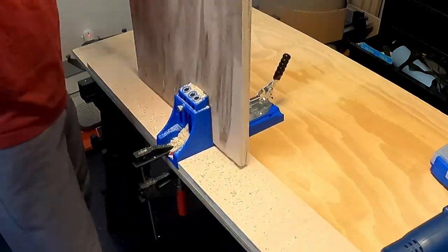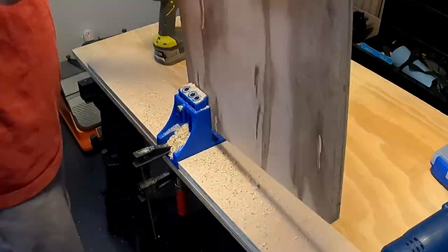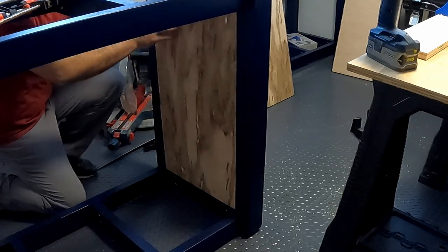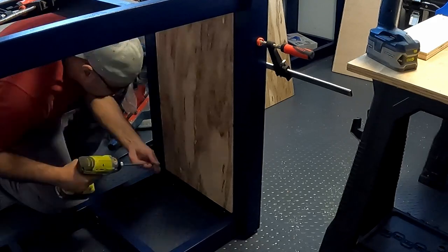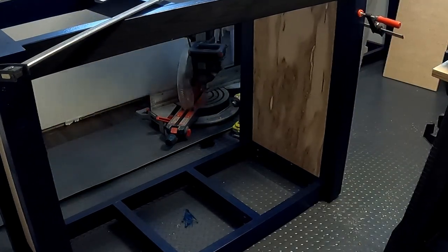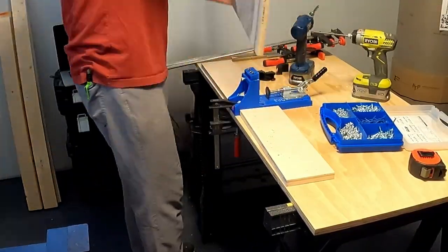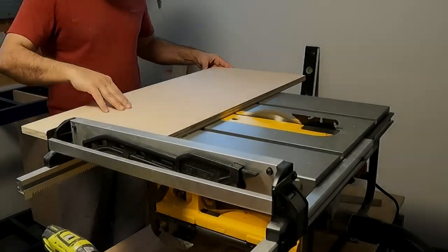With that minor hiccup out of the way, let's get back to the build. To install these side panels I chose to use pocket screws with two-and-a-half-inch screws going into the frame. It is so satisfying when a piece fits in like a glove. With two pocket screws at each corner of the middle panel — which means eight screws — I got the middle partition installed dead smack in the middle of the frame.